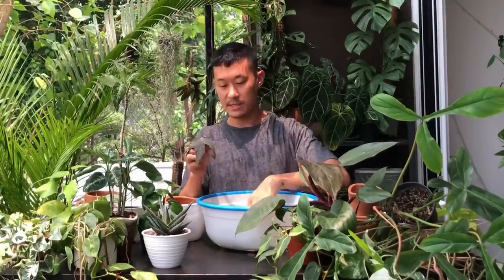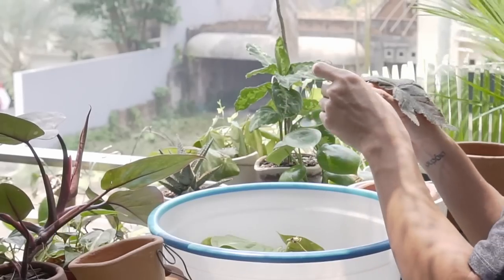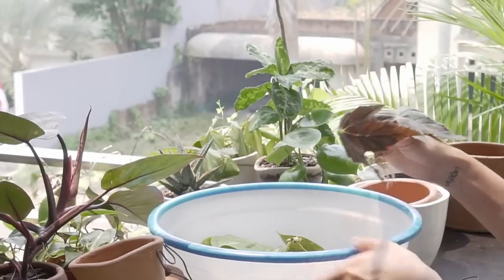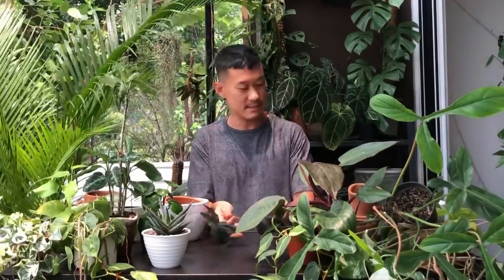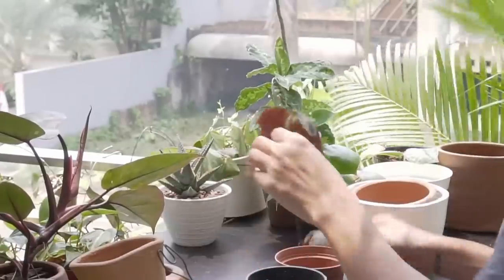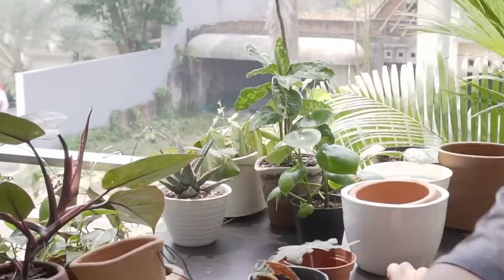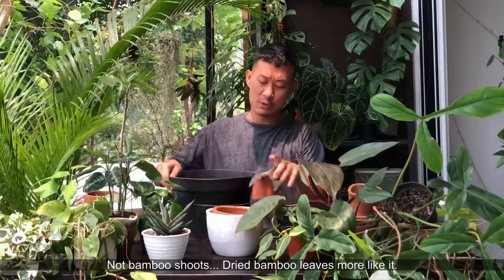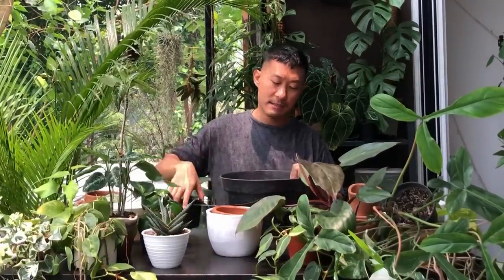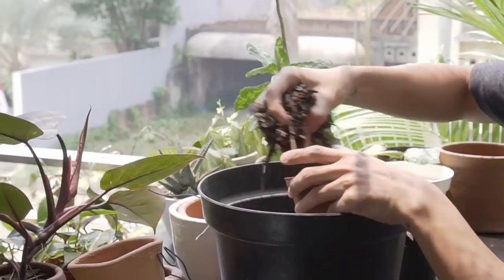I'm going to start with this begonia — it's starting to go limp by the minute. I've had it out for about an hour because I went to have lunch and it's flopping a little bit. A lot of begonias don't do well with the transition into soil — my previous experience with them is about 50-50. They need very fast draining soil because begonias rot very easily in my climate. I'm giving it a very airy soil mix with bamboo shoots, perlite, burnt rice hulls, dry twigs, and a little bit of worm castings for organic material.